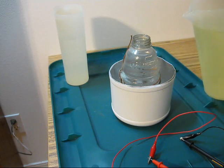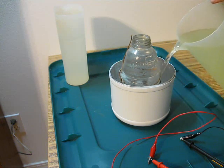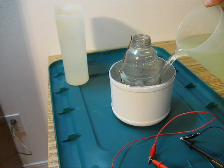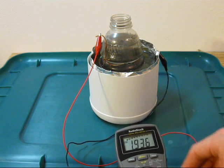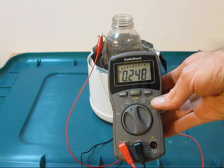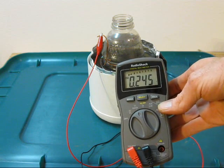I've poured out the salt water. I'm going to try a solution of half bleach and half water. That gives us just under two volts and roughly 250 milliamps.